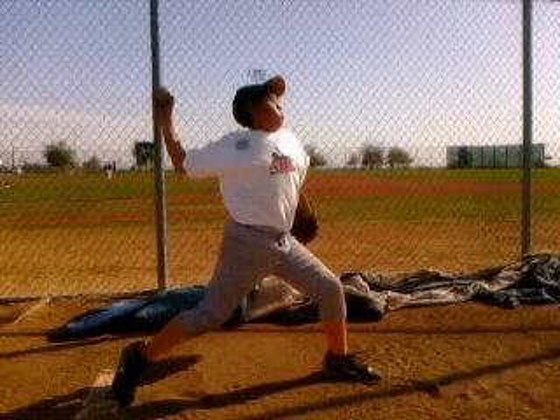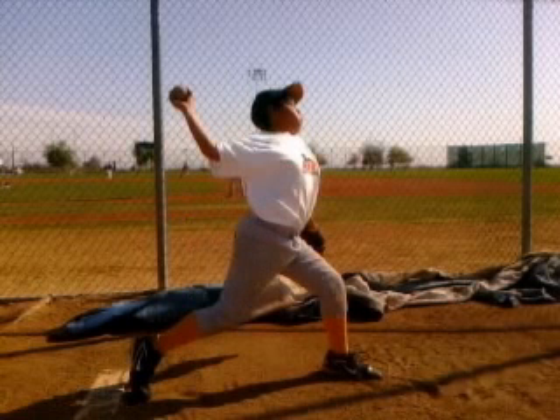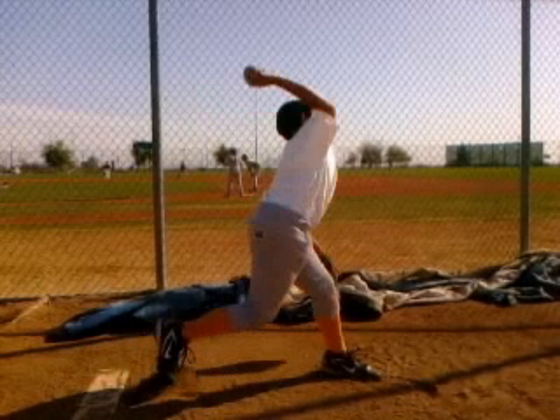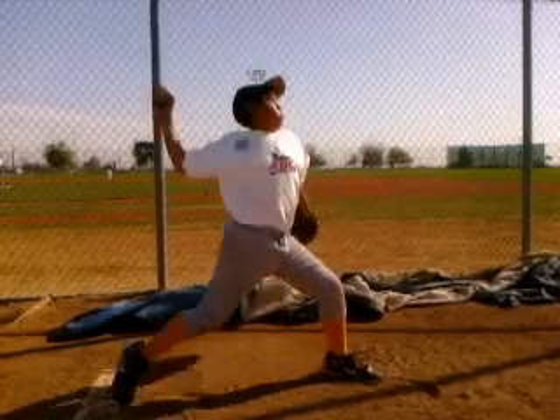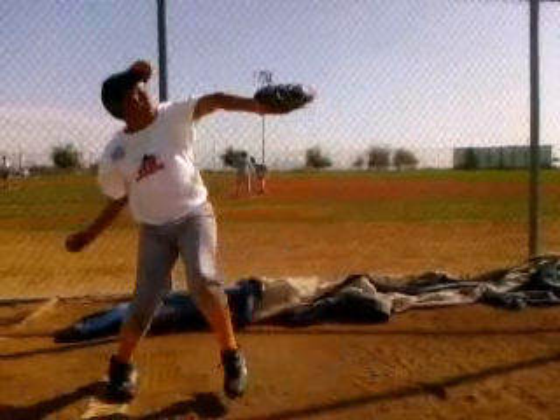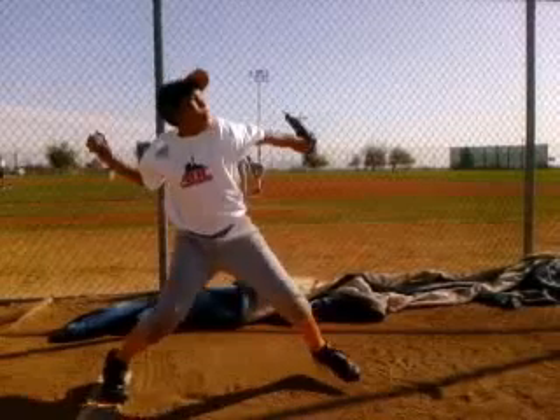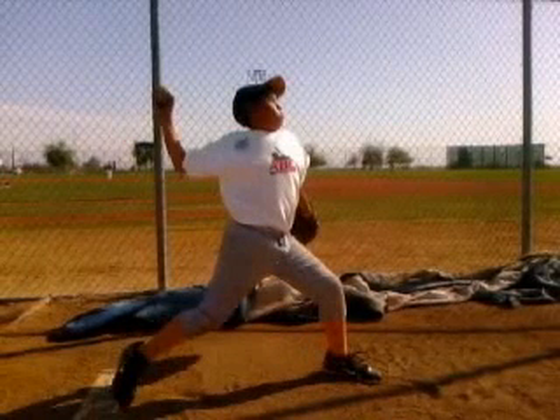You do have pretty good torque, which is that hip-shoulder separation. We want to see that hip go forward before that arm gets all the way through, and you're generating some good torque. It's just a matter of incorporating a little more power by keeping your hips closed a little bit longer. It's just that big front side leak — that glove just curls out and curls around, and you're losing so much by popping that shoulder open.